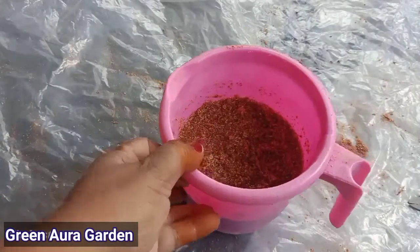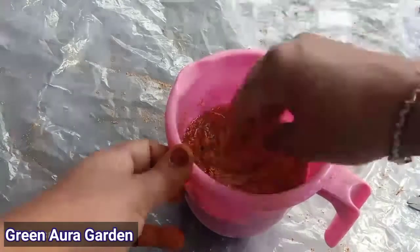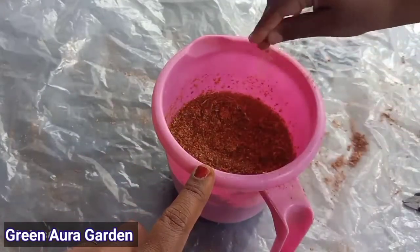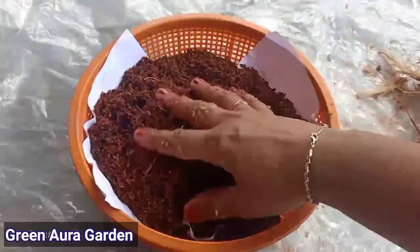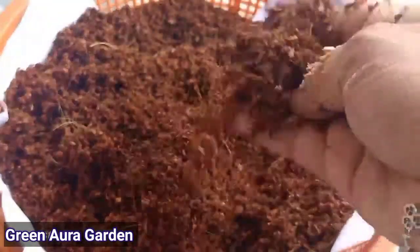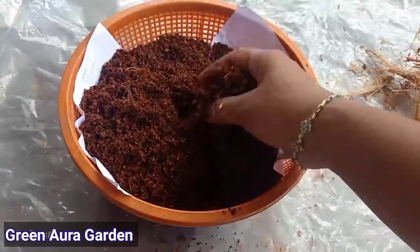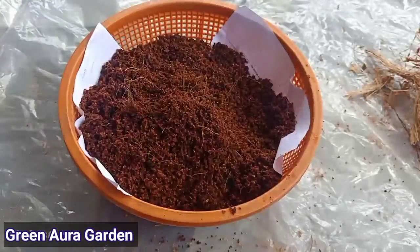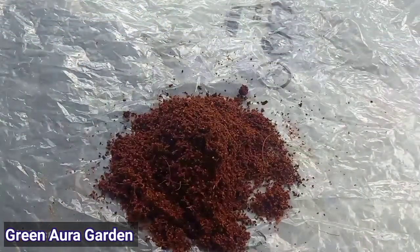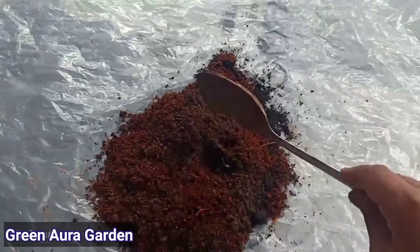We use the same spot for our leaves. We can use it in the soil. We will dry the soil in this process. If you want to see the soil drying, we will dry the soil. Please note it is made with the coconut oil.